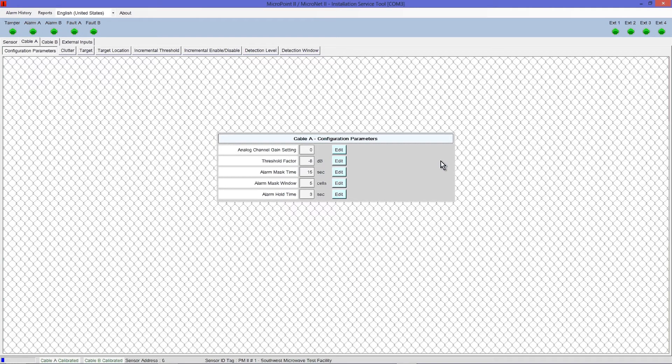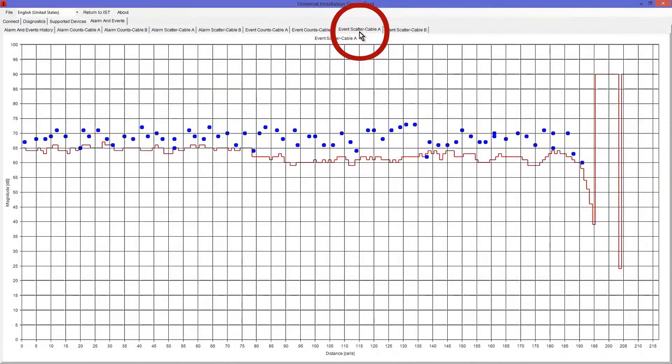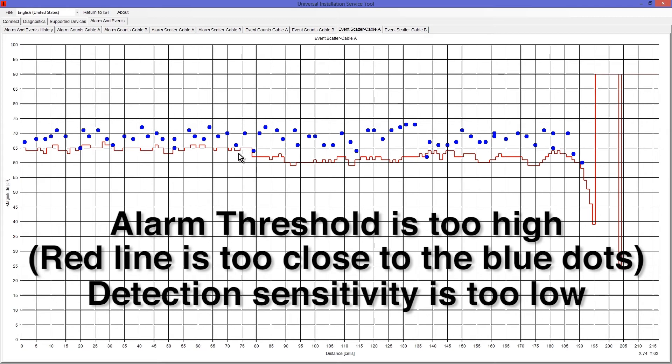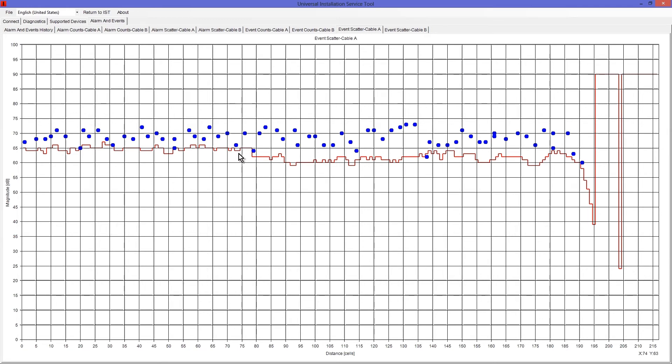Let's verify our updated settings for accuracy. Select the Alarm History menu, Retrieve from Device, and then Event Scatter Graphs. Note that the threshold factor has shifted based upon the changes made. Verify that the red line is approximately 3 dB below the average amplitude of the events for the associated cable. It looks like we have over-adjusted and the alarm threshold is too high, meaning detection sensitivity is too low. To correct this, let's make an additional round of adjustments to the threshold factor. Return to IST.